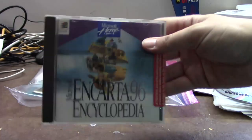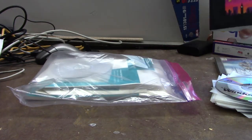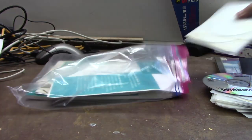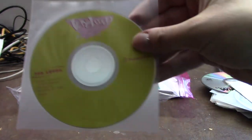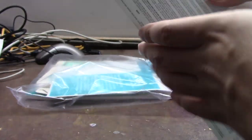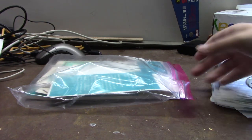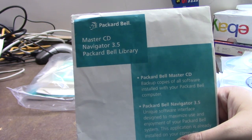We've got Encarta 96 — this was not original to this computer, it came with Encarta 95 — but always good to have. A copy of CorelDRAW, again not original to the system but cool to have. More CDs: Packard Bell Navigator, Toon Land with Howie Mandel — a classic game from my childhood. Some kind of booklet with no cover, I'll figure that out later. Encarta 95. And an empty envelope for the Master CD and Navigator CD — I'll add those to it.